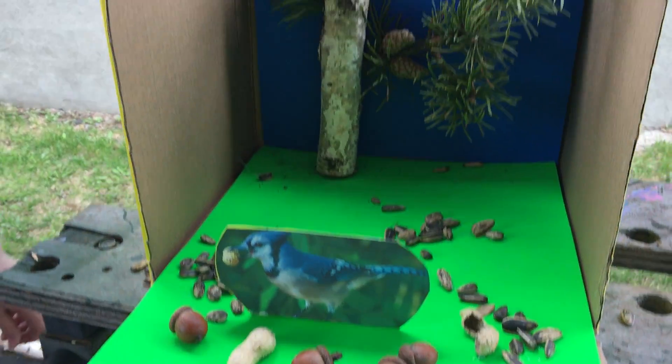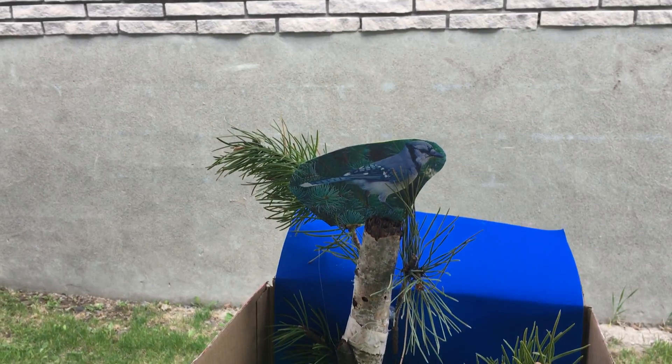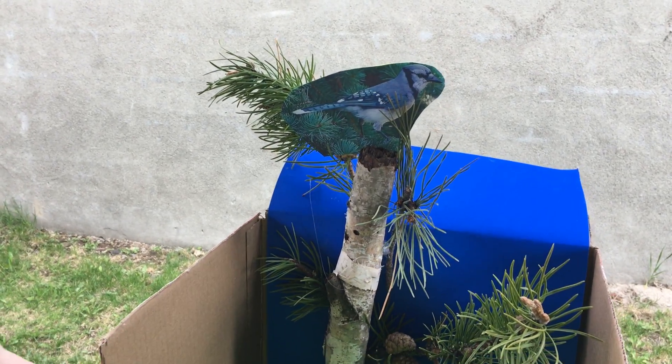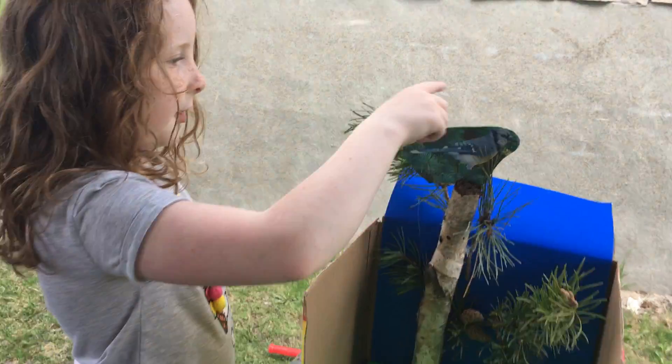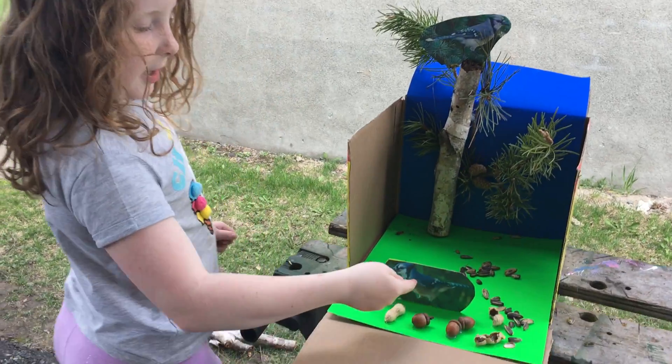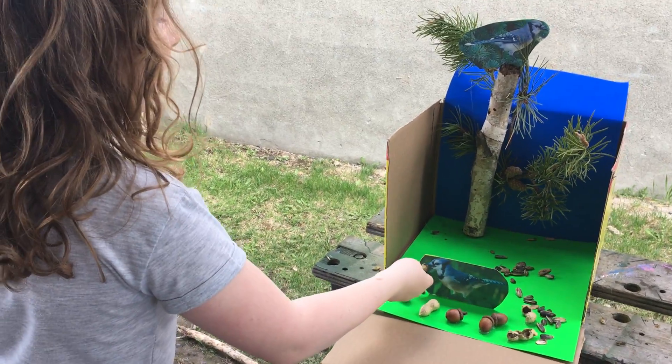Do you like trees? And if you guessed the blue jay, you're right. So I made a habitat. I made a tree. I had little branches and I added a little blue jay at the top and the bottom. The bottom one is picking up a peanut.